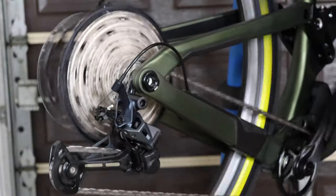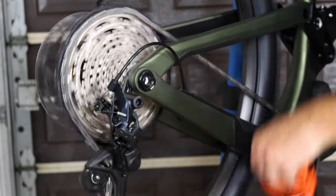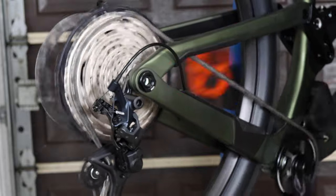The equipped SLX drivetrain shifts effortlessly right out of the package. I'm always thoroughly impressed by Shimano drivetrains, both visually and in terms of performance.